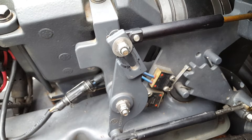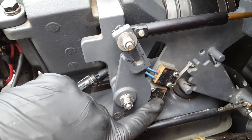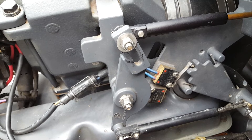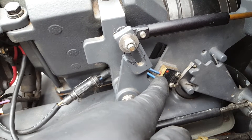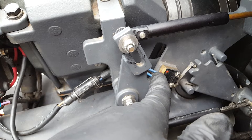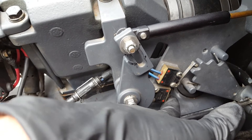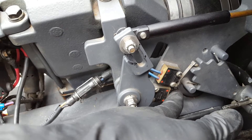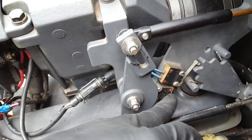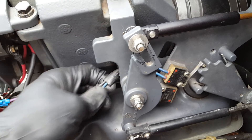The interrupt switch down here is considered a normally open switch. The overstroke switch above it is considered a normally closed switch. What that means is: if you run a continuity tester on the overstroke switch when it's not pressed down, you should have no continuity. On the interrupt switch — which is a normally open switch — when it's not being pressed down by the shift bracket, you should have continuity. That's how you test the overstroke and intermittent switch.